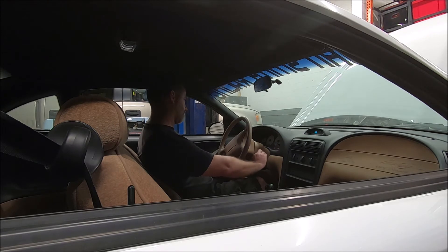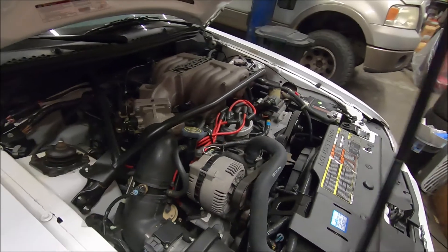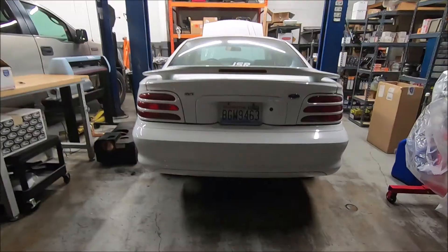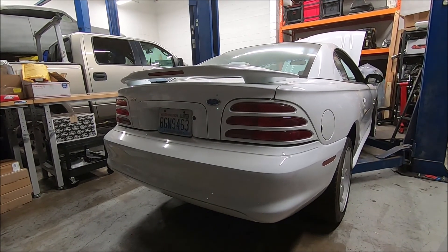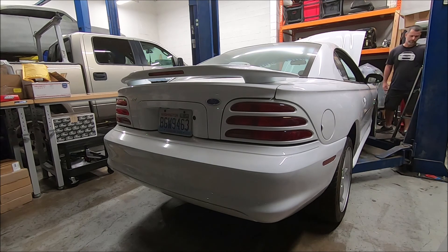Let's see if she starts now. There's a shot under the hood. Looks like we don't have any leaks. There's a shot under the hood.